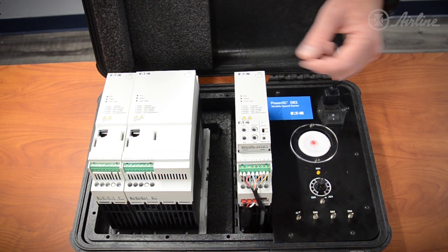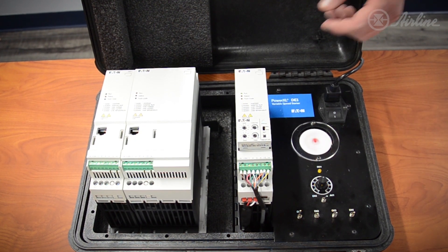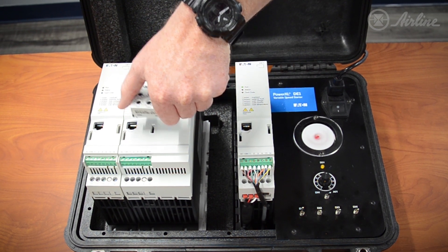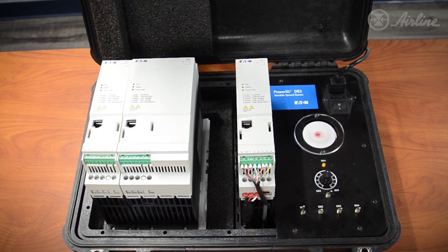Programming the rest of your drives is easy. Simply unplug the module, plug it into the next drive down the line, hit the set button, and you're ready to go.